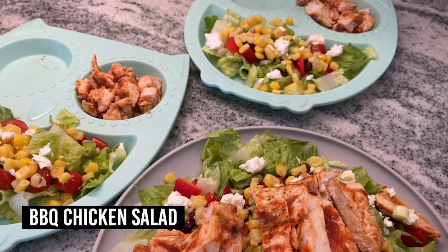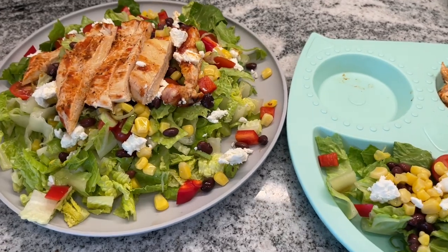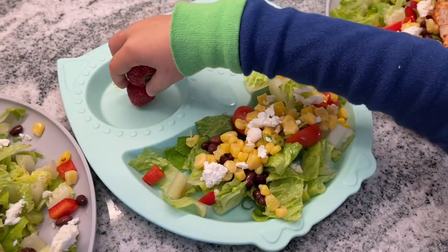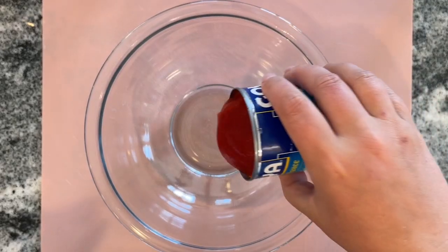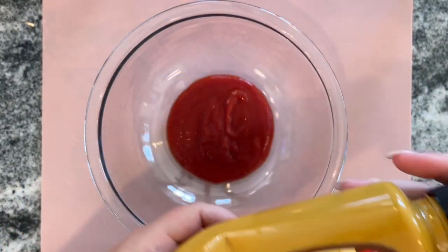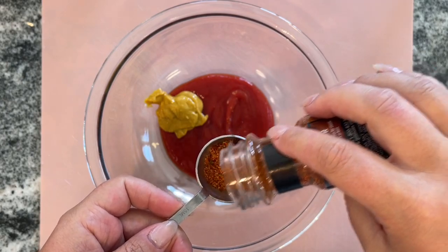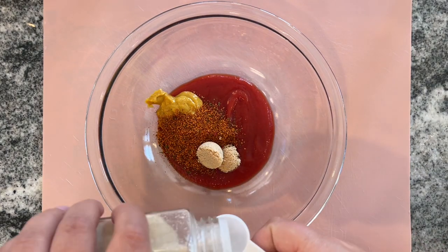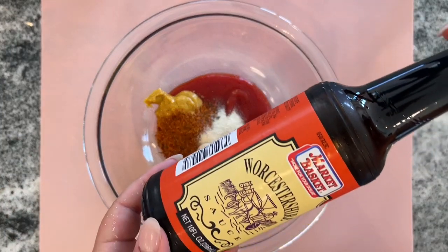The next meal is a Weight Watchers barbecue chicken salad — it's super interesting because you end up making your own barbecue sauce. To get started, I'm making the barbecue sauce using half a cup of canned tomato sauce, one tablespoon of honey mustard, one tablespoon of barbecue seasoning mix, two teaspoons of brown sugar, one teaspoon of onion powder, and a half teaspoon of Worcestershire sauce. This is such a colorful salad — how could you not want to eat it.